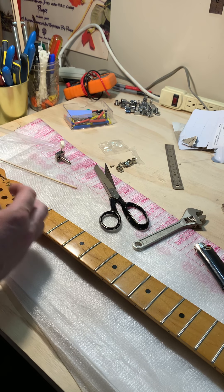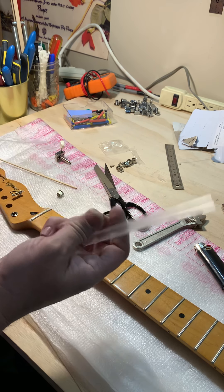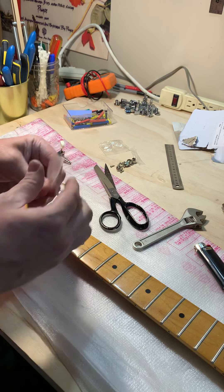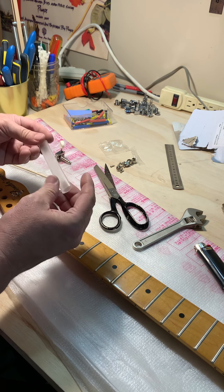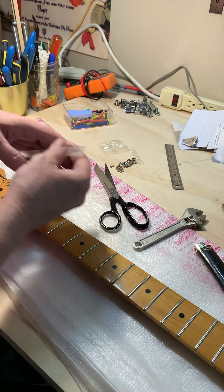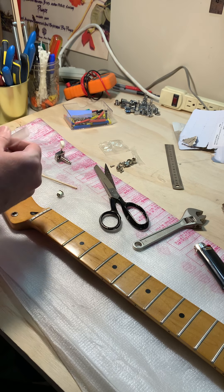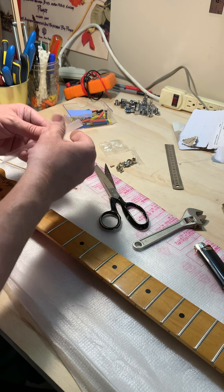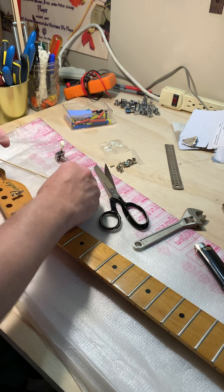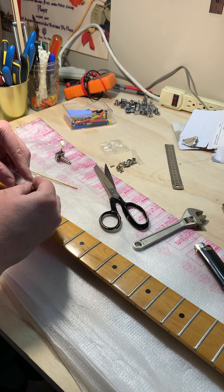I thought about using masking tape or coiling a piece of paper to create a shim. Then I decided to try heat shrink tubing — the kind used for covering soldered wire connections. It creates an insulated shield and is better than sticky tape, which always gets disgusting after a while.